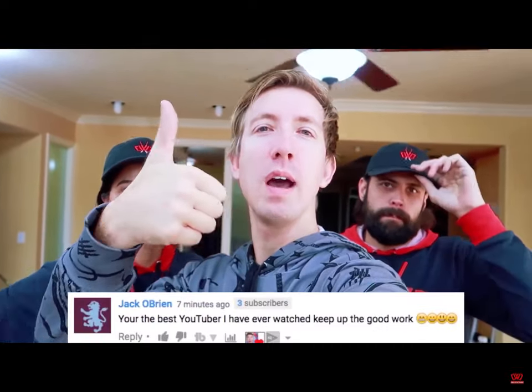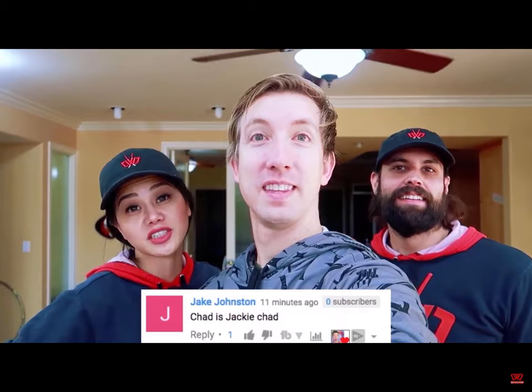Huge shout out to all of you notification ninjas. I'm showing your comments down below right here. Thanks for getting here during the first hour by having that bell symbol on. Also, thank you for giving this video a thumbs up. Let's see if we can get Justin to shave his beard off and reveal his true face.